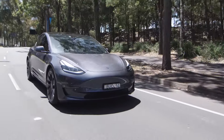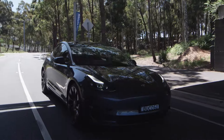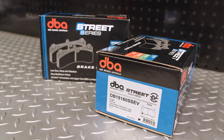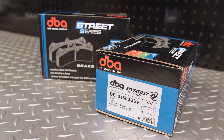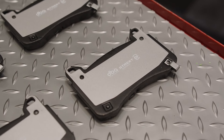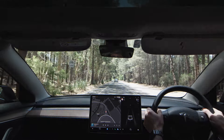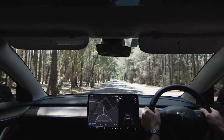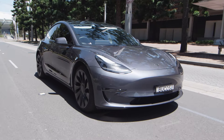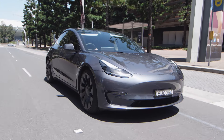With the current acceleration in sales of electric and hybrid vehicles, Disc Brakes Australia has taken up the challenge to develop a new brake pad with materials specifically catering to this growing market segment, the Street Series EV Brake Pad Range. Electric and hybrid vehicles have different braking requirements than an internal combustion engine vehicle, meaning a change of friction material from common OE replacement style brake pads is required.